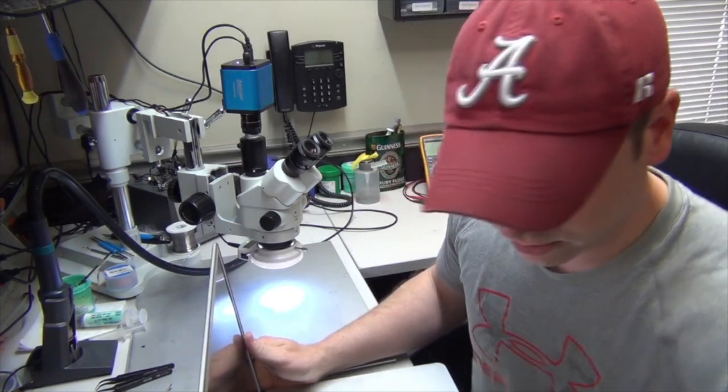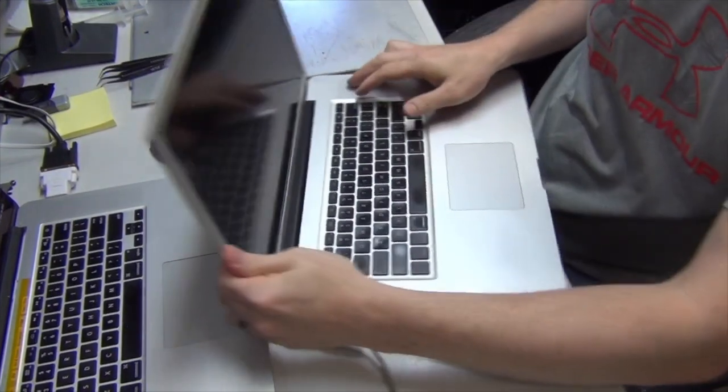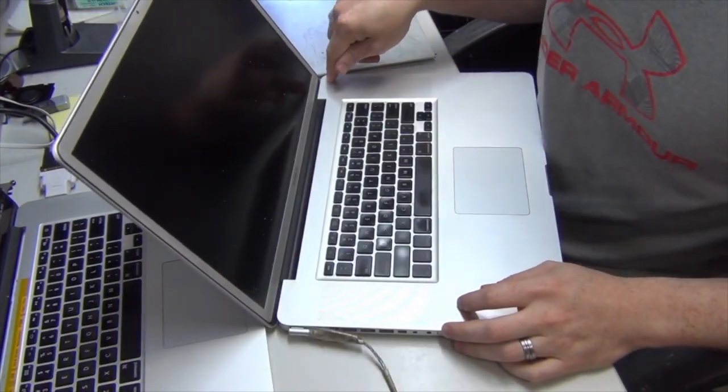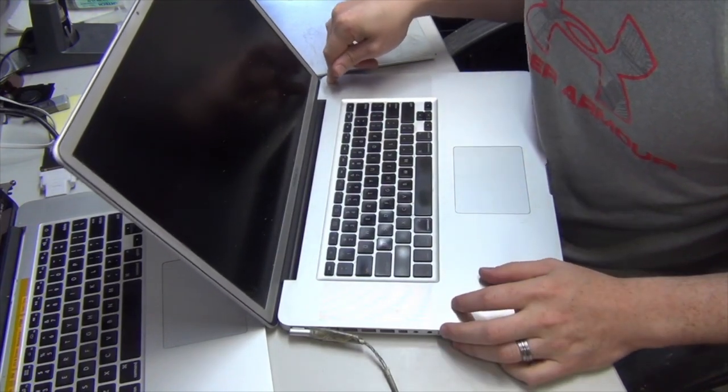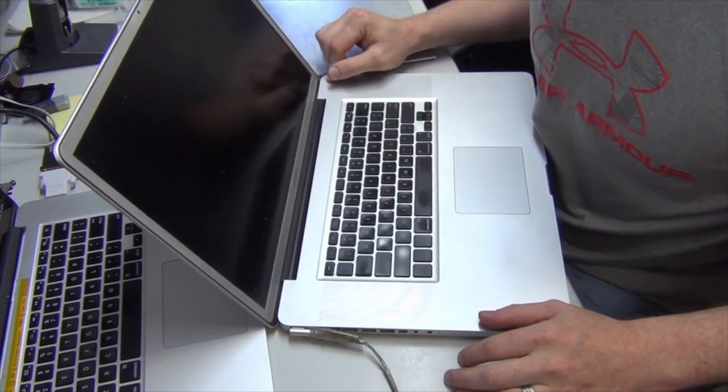I'll just show you that so you can see. We'll plug it in — we have it plugged in now. Press the power button and nothing happens. It's pretty much no response. It acts like it's not getting any power at all to the board.